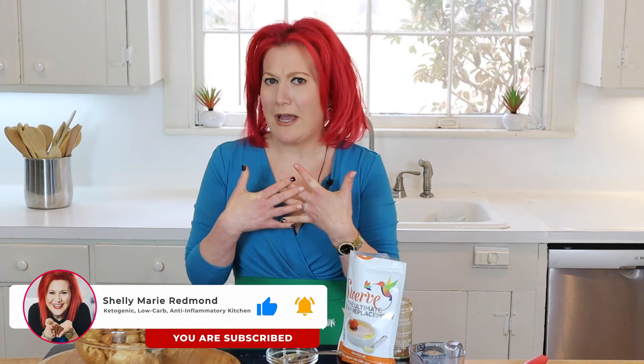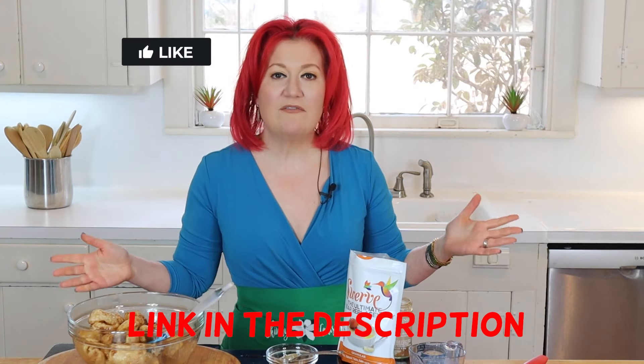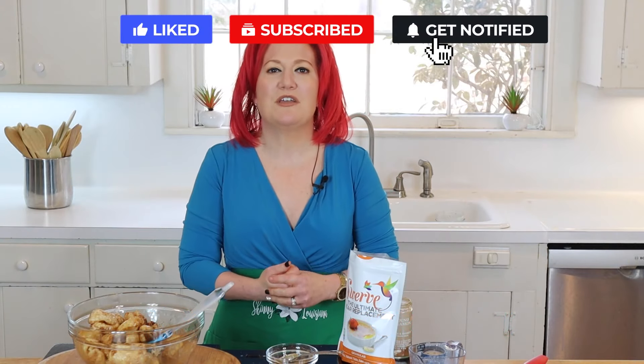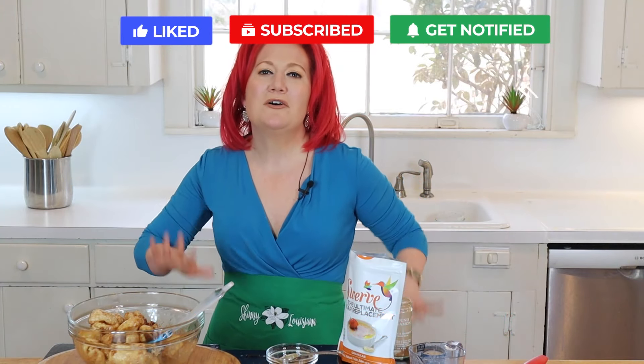While you're down there, I want you to subscribe to my channel — it would make my little heart so happy. Plus you can download our seven-day keto menu. If you have any other uses for pork rinds, be sure to share because I want this to be an awesome community. I love you all, take care.